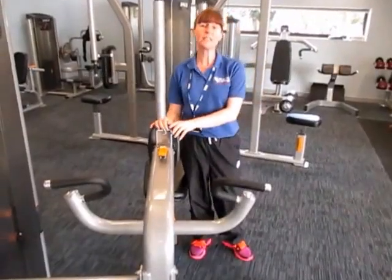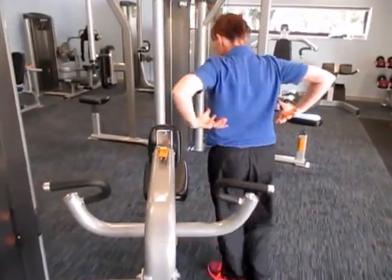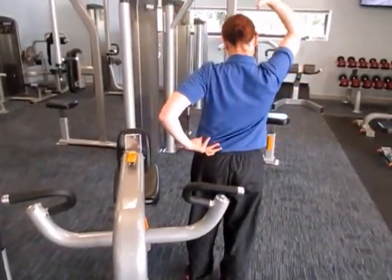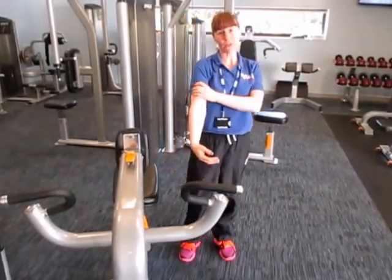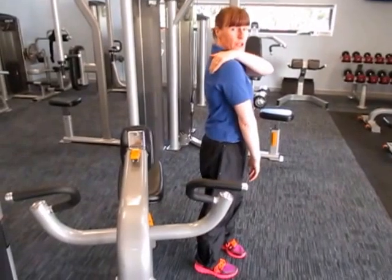This is the seated row machine. This is the seat at the front and back, targeting the biceps at the front of the arm and back of the shoulder.